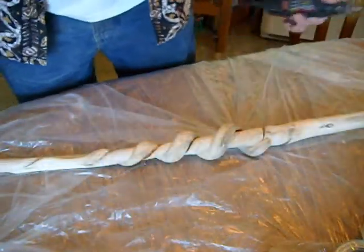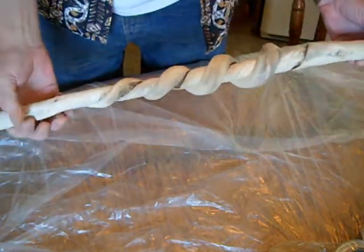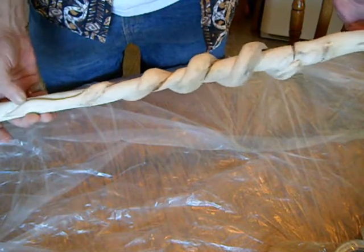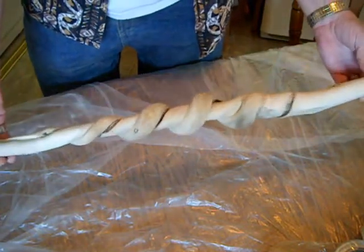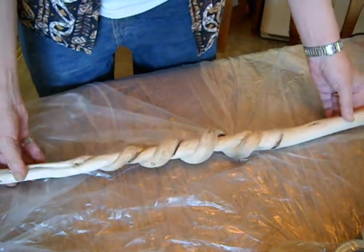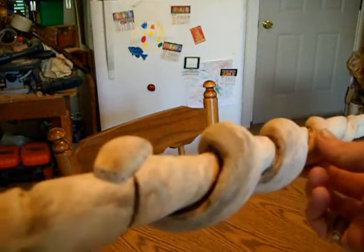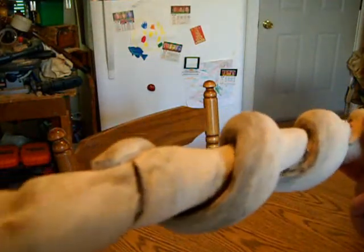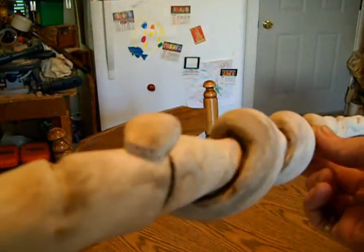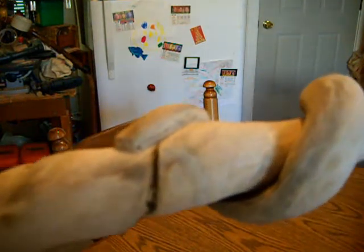Okay, we're done with the Dremel. The whole stick is pretty well slicked out. Got the carving marks off of it. Now we're going to texture the snake and then carve the eyes, mouth, and nostrils. I've sanded the stick, textured the snake skin, and now I've got the eyes, mouth, and nostrils done on the snake.